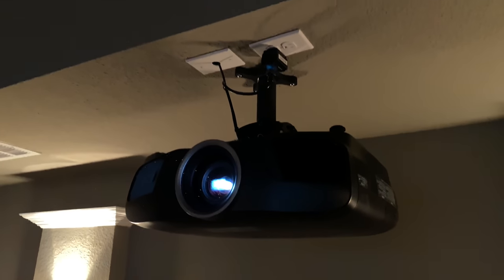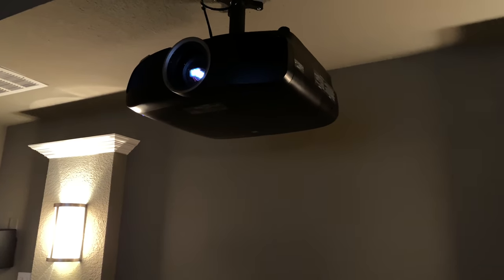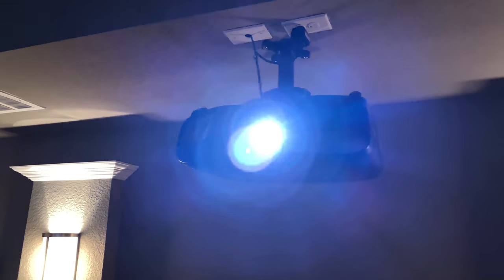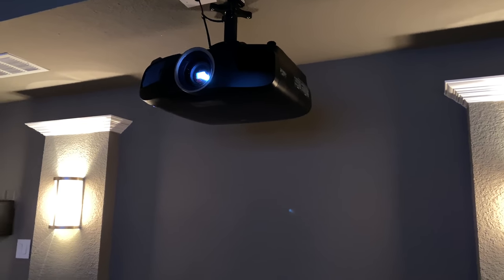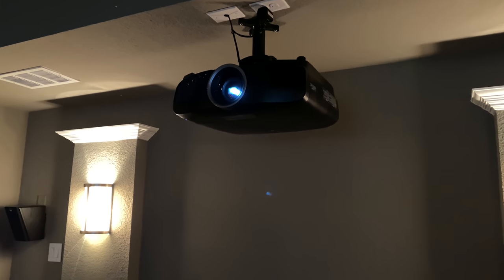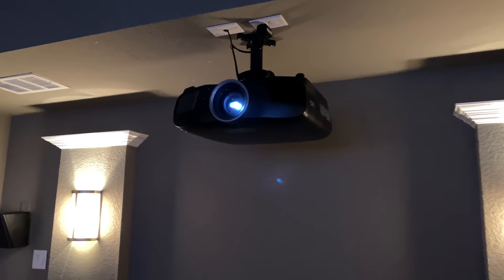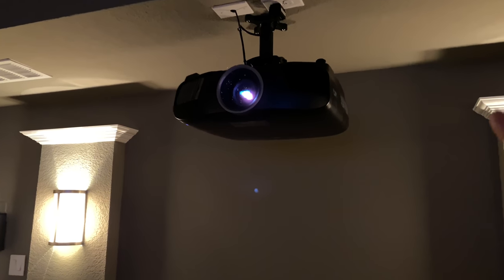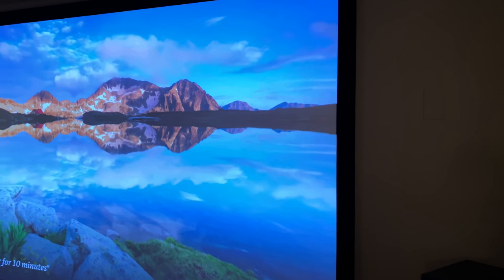We have the Epson 4050 back here — a terrific projector. We also have the Wattbox protection right up there. When consulting for this home theater, we talked about whether to go with the 4050 or the 6050. I know you guys like the 6050 — it's very popular — but don't sleep on this one. The picture is incredible, and unless you have them side by side, I dare you to take the Pepsi challenge and figure out which is which. We did the Dragonfly High Contrast screen at 133 inches.